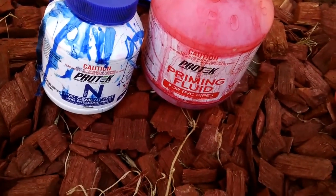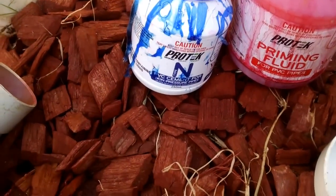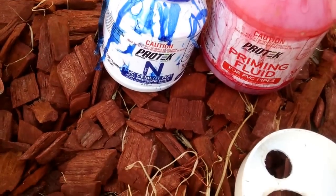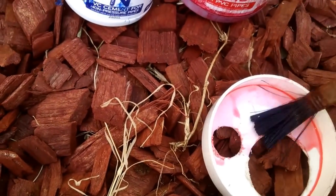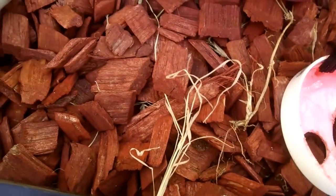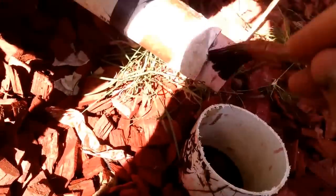This is probably not necessary for most of you, but this is the stuff that you use to glue the pipes together. There's a priming fluid and the cement. The priming fluid just makes sure it all sticks together, and the cement sets relatively quickly and holds it all quite watertight. It's tricky when you can't hold it all together one-handed, but paint it all on and make sure you get all the bits that the sides are going to contact.